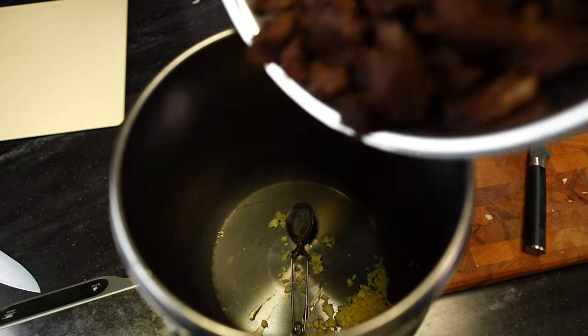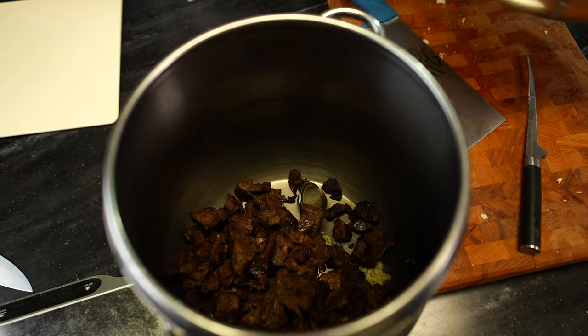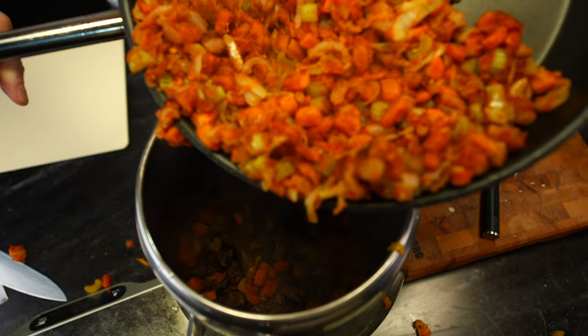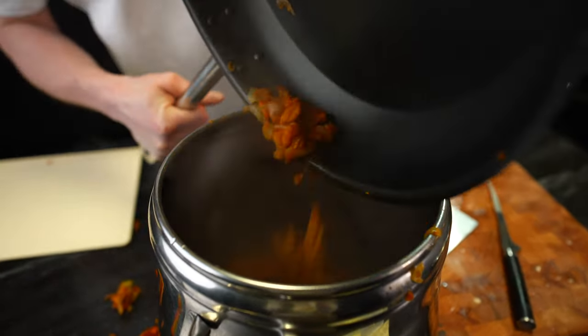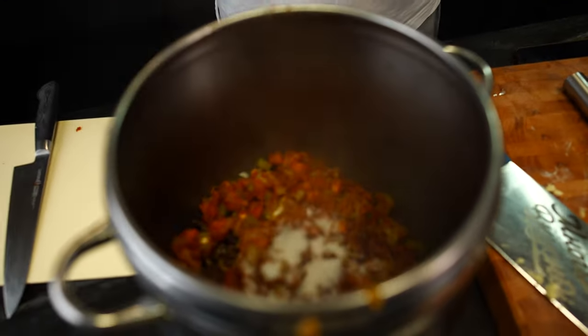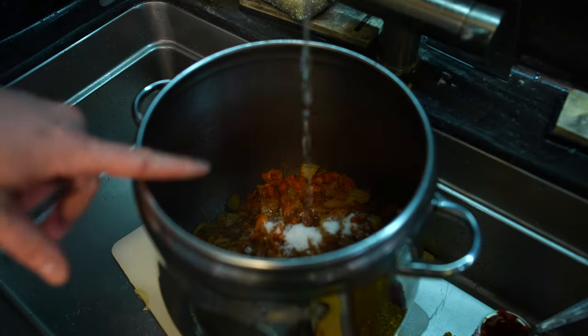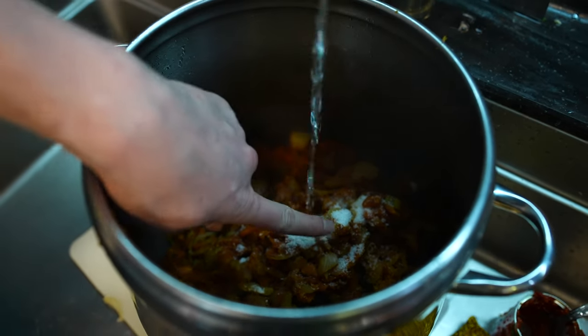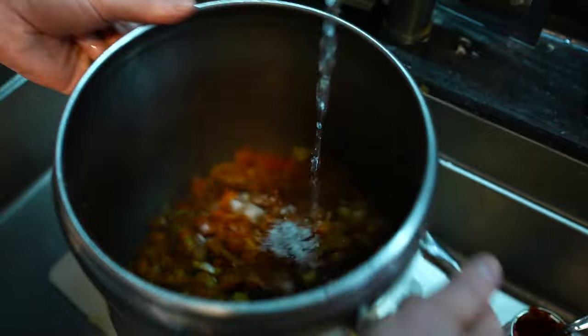All our meat goes into the pressure cooker, and all our flour with all the vegetables goes in there too. This is about 3 kilos — about 6 pounds of food: meat, vegetables, everything. We need about 1 tablespoon of salt, maybe a little more. And we need liquid — water. We need to cover it about 3 fingers up from the top of our meat and everything.